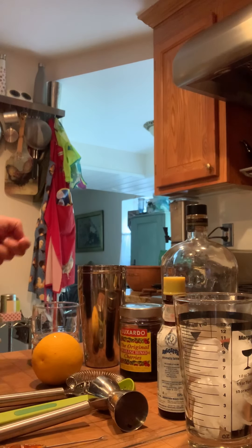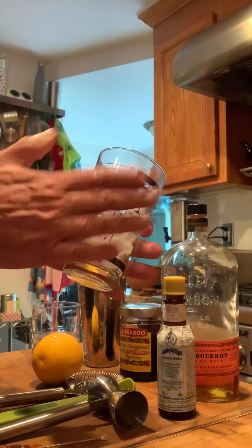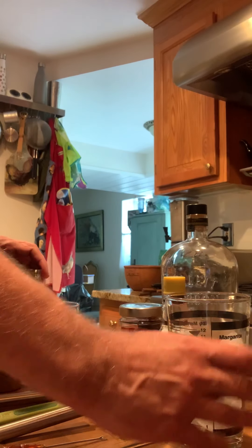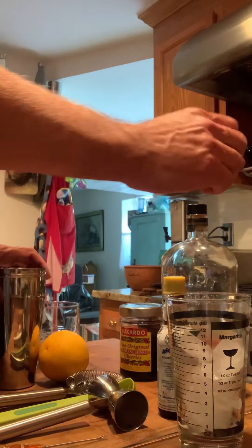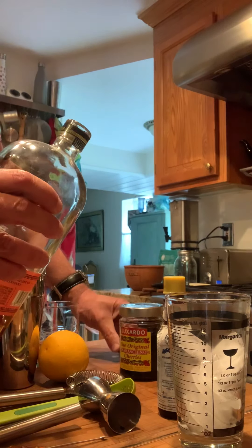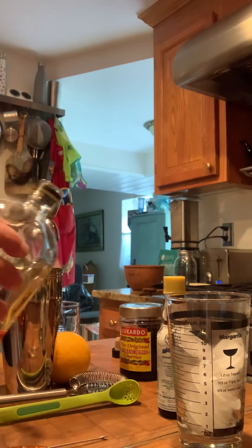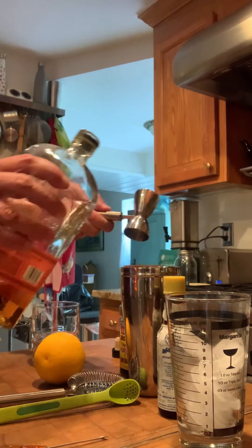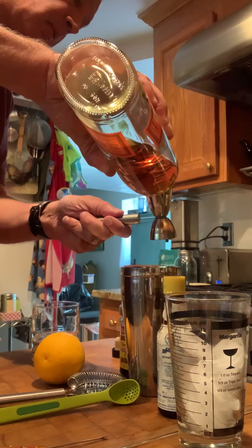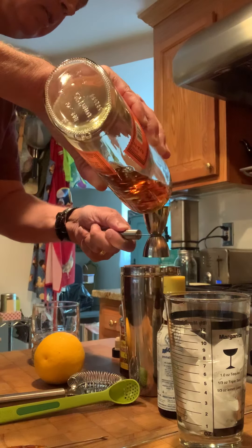So without further ado, we're going to start off with a bar glass right here filled with ice, and then a mixing glass right here. First we're going to apply the bourbon — I like to use a separate mixer. We put the bourbon right here; we're going to use two ounces of bourbon and pour it into the pitcher.